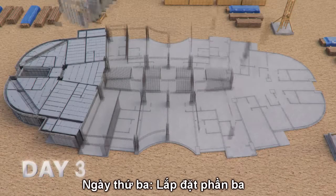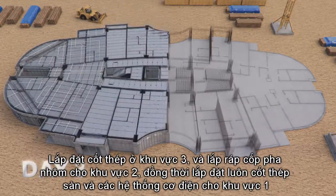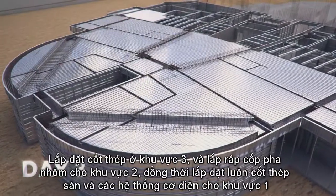Day 3: Rebar on Section 3 and formwork assembly on Section 2, while slab, rebar, and M&E are fixed on Section 1.